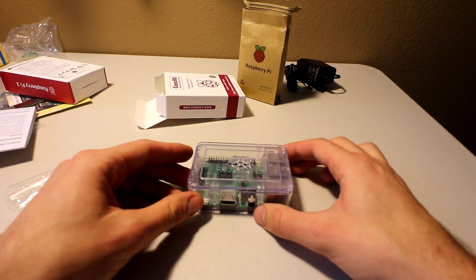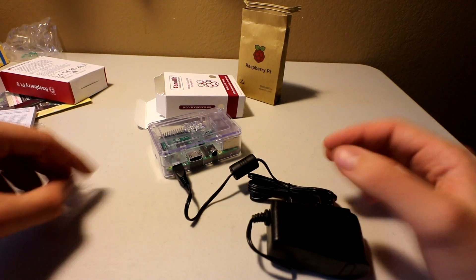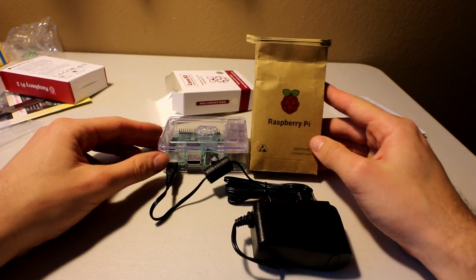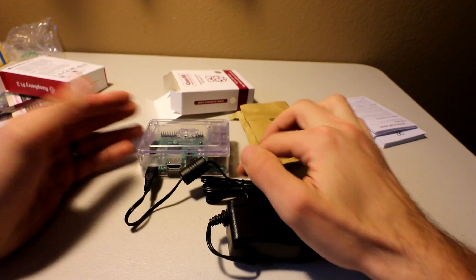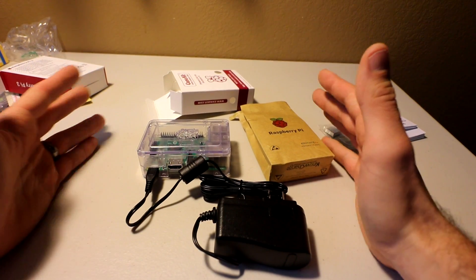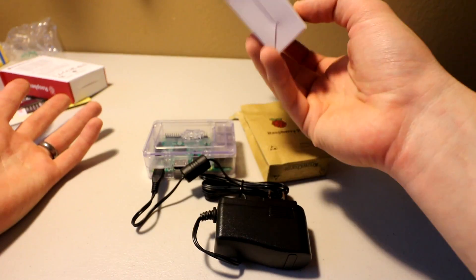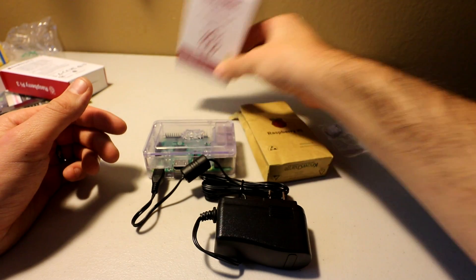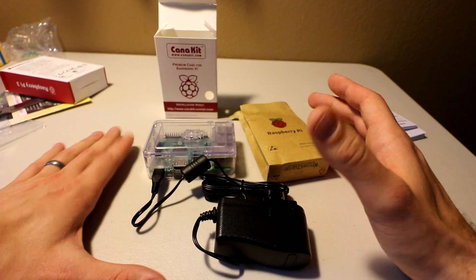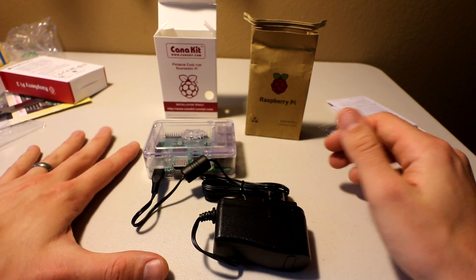That's the CanaKit — you have the power supply which plugs in here, heat sinks optional, and the instruction manual. For $40 you have almost everything you need; all you're missing is controllers, an SD card, and that's it. Don't bother with the kits that include a 16 or 32 gig card if you want 128 gig anyway. Get the CanaKit, grab a couple of controllers, and choose your own SD card — don't cheap out on it, get a SanDisk or Samsung high-end card. I'll put links in the description below. Hope you liked this video, please like and subscribe!